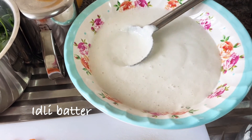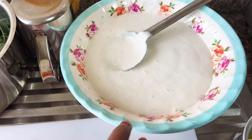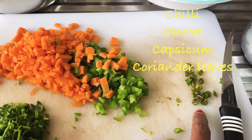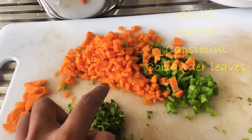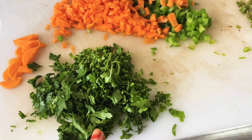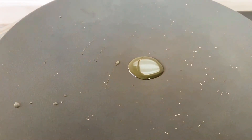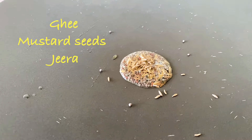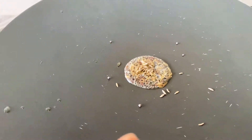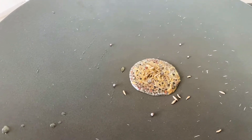For making a veggie idli, you need an idli batter — this idli batter I prepared last night. You also need one green chili finely chopped, half a capsicum finely chopped, one carrot finely chopped, and a handful of coriander leaves. Badam is completely optional. For the tadka, you need half a teaspoon of ghee, mustard seeds, and jeera seeds — fry them.